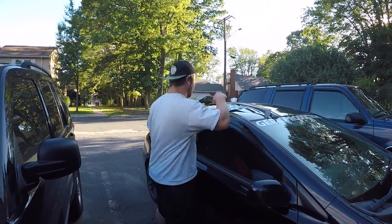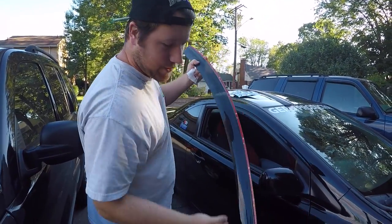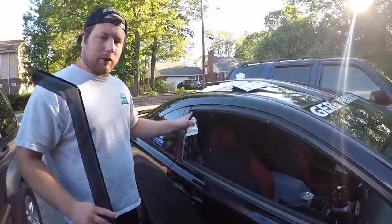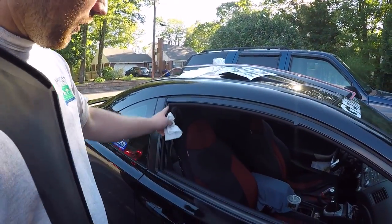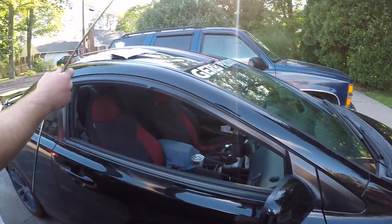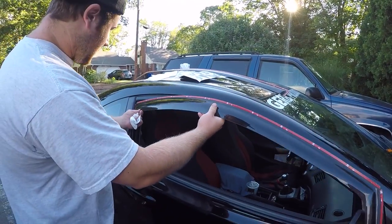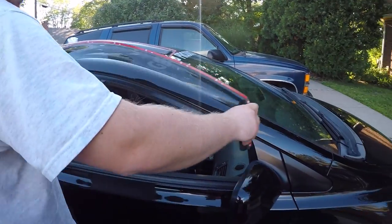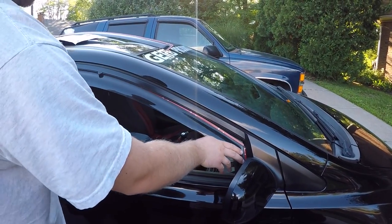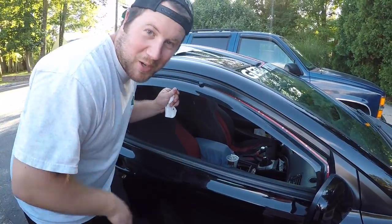Just got done with dinner. As you can see, we got the window visors out and Mom is literally cleaning pretty much the whole inside of the surface right here with Windex or whatever. Now we're going to go ahead and remove some 3M tape, and she's gonna fit right in here - it's almost gonna look something similar to that JDM style.